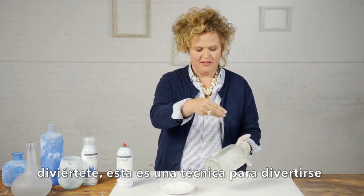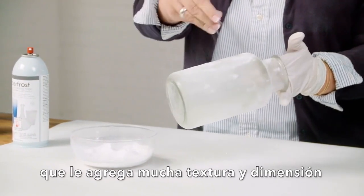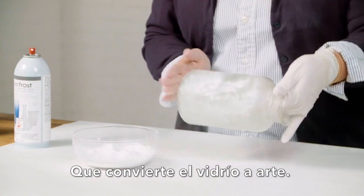Just work fairly quickly and play with it. This is a fun technique that adds so much texture and dimension, turning the glass into art.